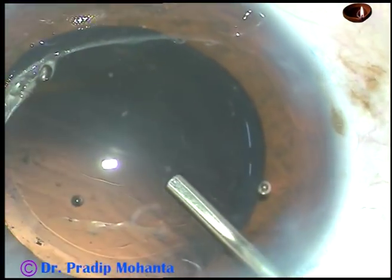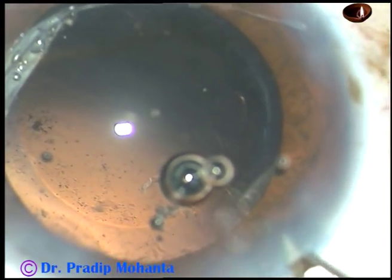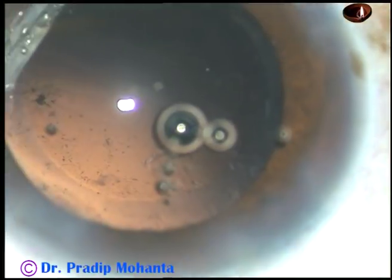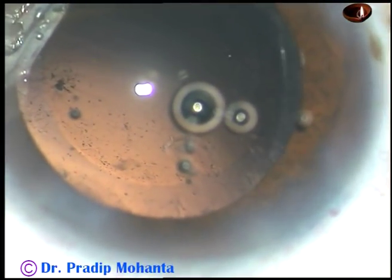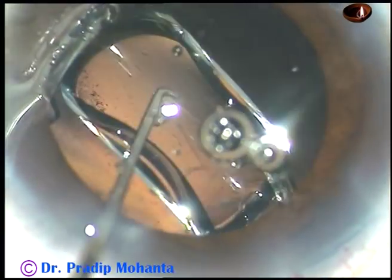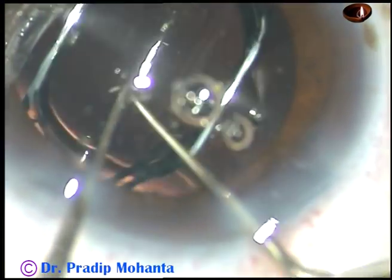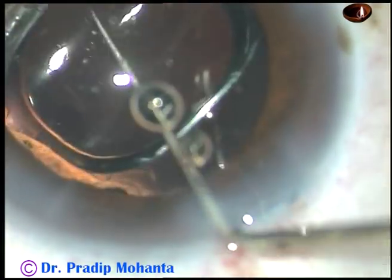Now the bag is being filled up with viscoelastic substance — the capsular bag and anterior chamber. The main incision is enlarged a little bit because I am using a B cartridge. This is a hydrophobic acrylic intraocular lens from Bausch and Lomb. The lens is in the capsular bag.